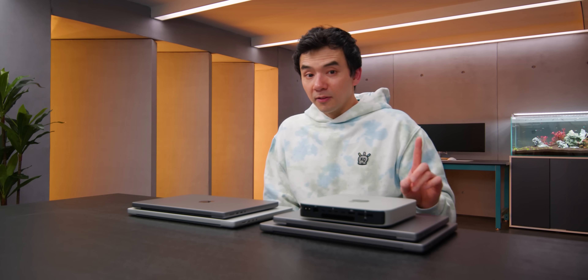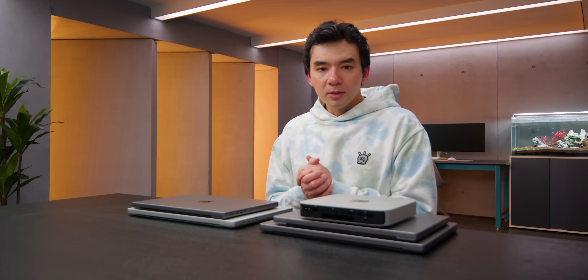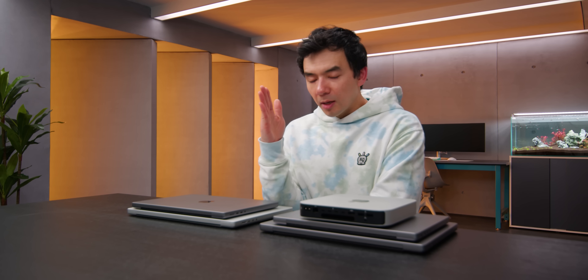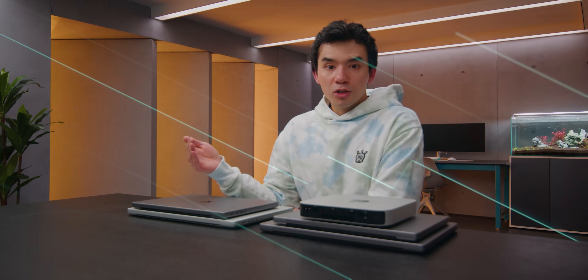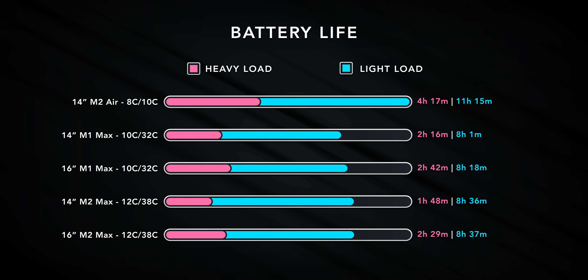A quick note about battery life: it's still one of the most impressive things about Apple Silicon — it's crazy what they're able to do, even with the high-end chips. There is a noticeable improvement in battery life when running light tasks, but with heavier loads there was no real difference compared to the M1 Pro and M1 Max devices.